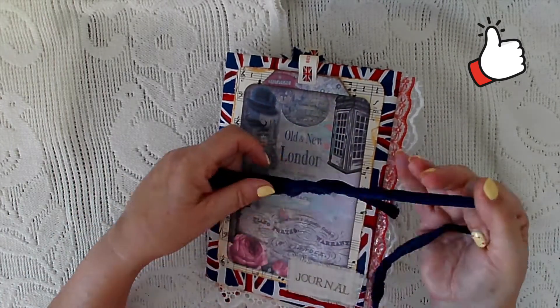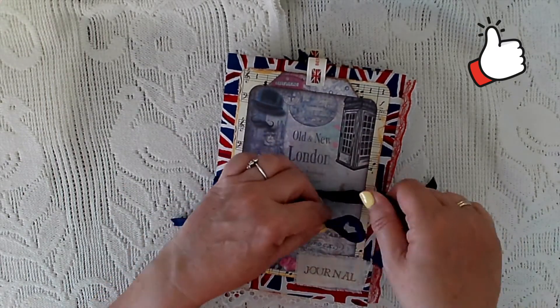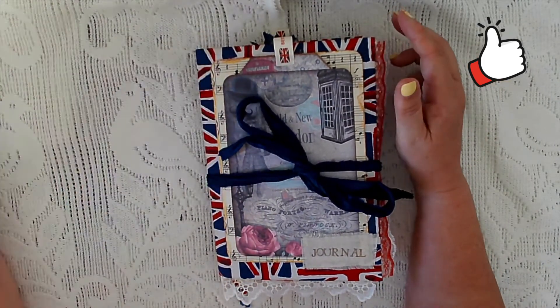So that's it — I hope that was okay! Thanks very much for watching. Don't forget to hit the like button if possible, and if you haven't subscribed already it would be great if you could subscribe. This journal is in my Etsy shop now, so it's available. Thanks very much and speak to you again soon!